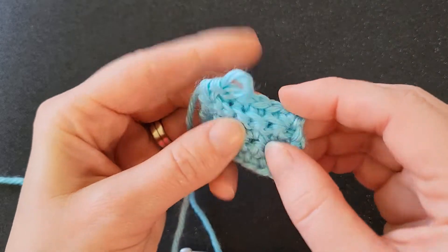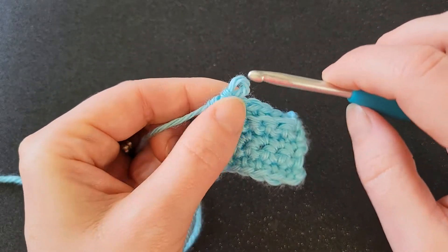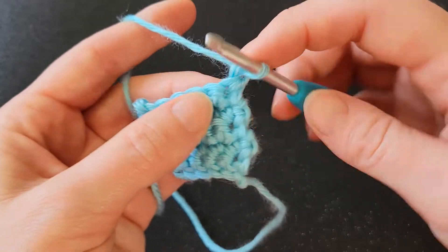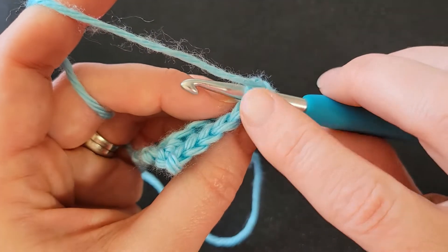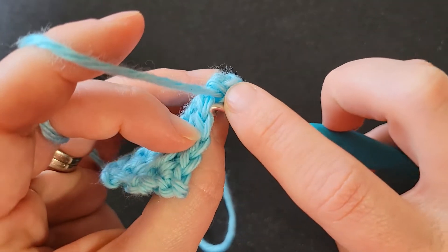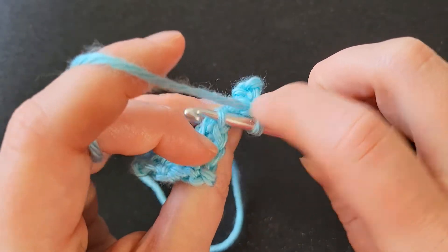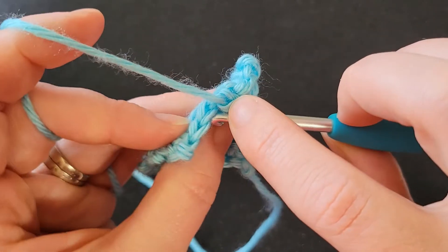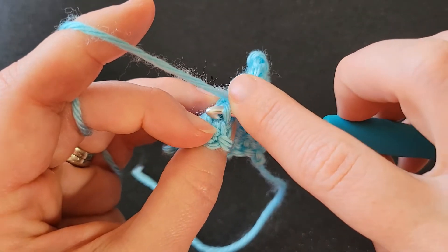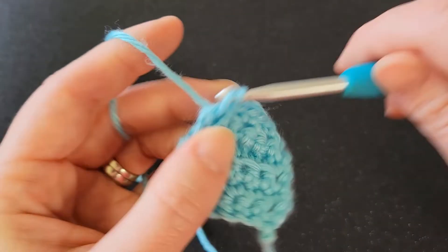The stitches lean out more by working into the back loop than they do just working into the front loop. The front loop gives you a flatter fabric. So let's do one more row — two loops, front loop only, back loop only, front loop only, and then we'll go under two loops again. This isn't going to look like much of anything.